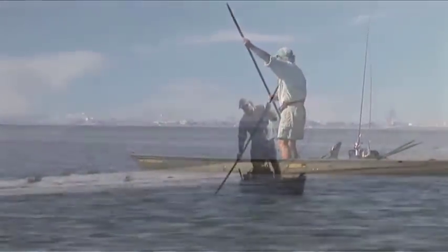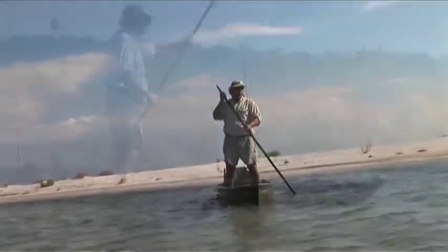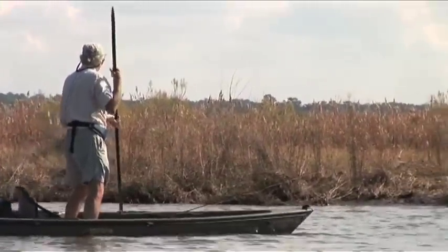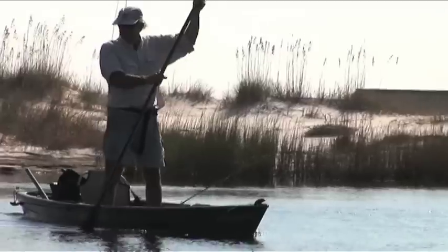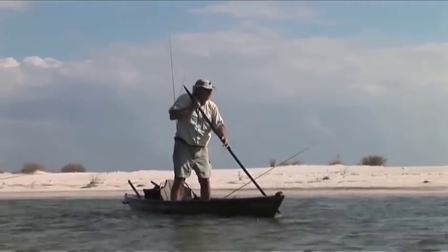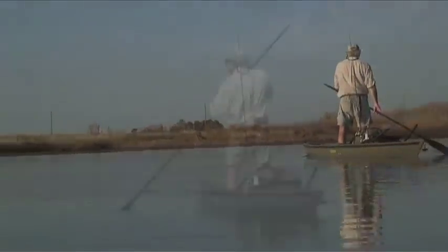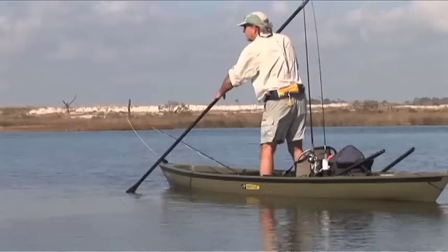The advantage of this poling paddle is that it serves two purposes — you can pole with it or you can paddle with it. In shallow water where I'm sight fishing, I can completely control the boat. I enjoy poling better than paddling because I'm elevated, and I can see things in the water that people sitting down can't see. I can see fish and I can control the boat with this pole.